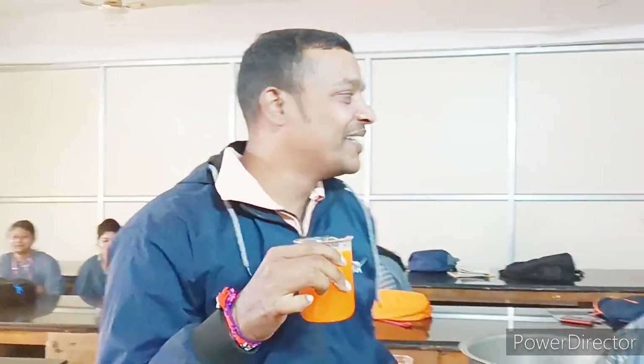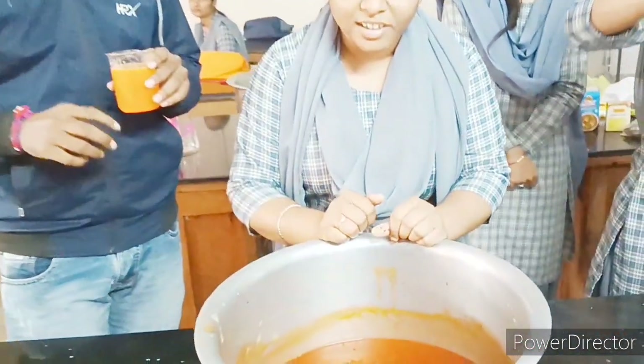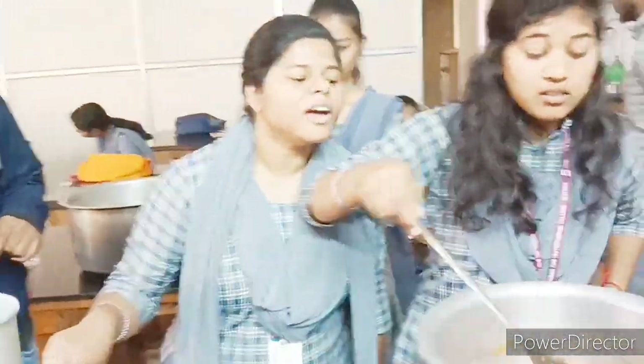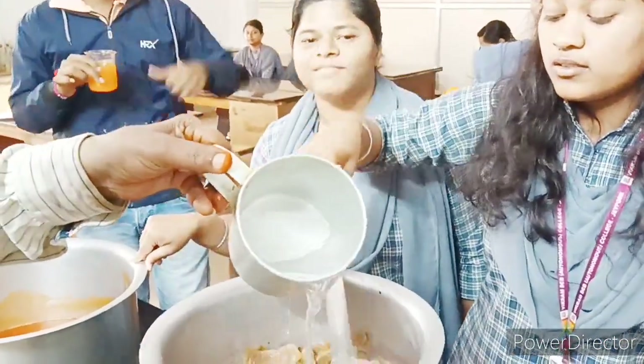I'm having an orange glass now — look at this big one. So let's taste it. Just wow, it is just wow! Many thanks to all the students and food resources instructors for this very special orange drink. So sir, what is this item? This is the orange squash. And next? Mixed fruit jam. And the next one? Jelly.